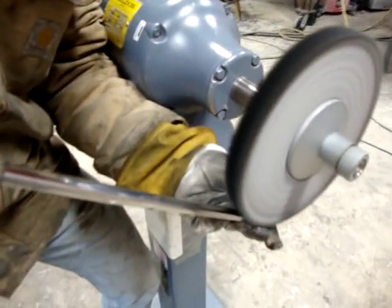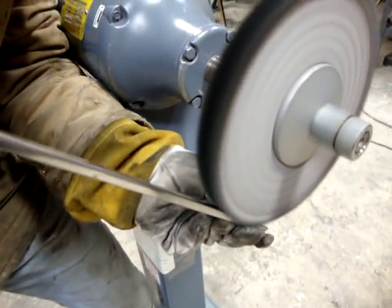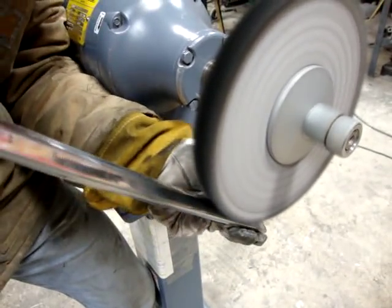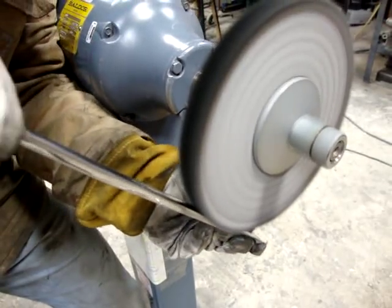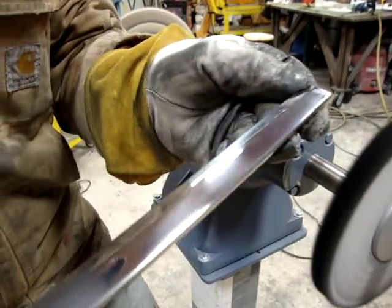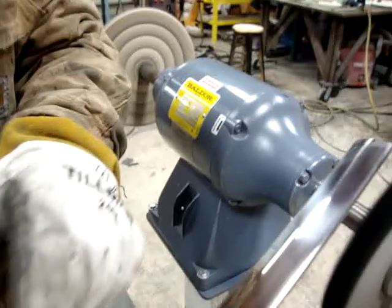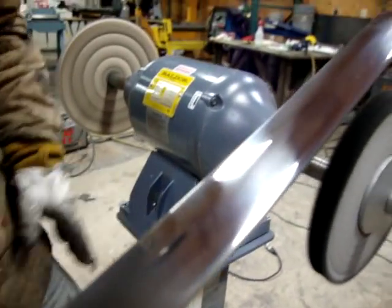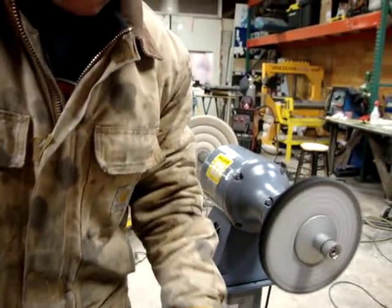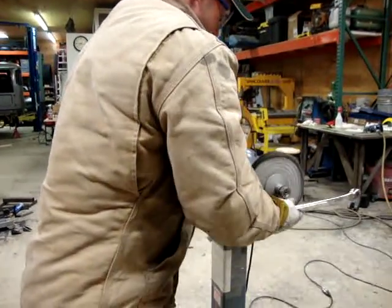Now if I do a finish cut, it'll even get a little bit better. This is a good time to look at it and see what kind of marks there are, and it looks pretty good in there. So I'm going to go ahead and shut this off, and I'm going to have to switch wheels because I've only got one buffer here.